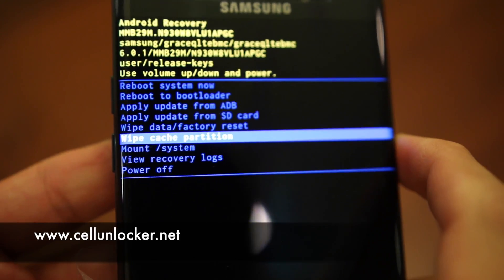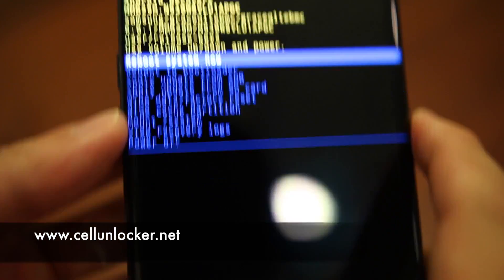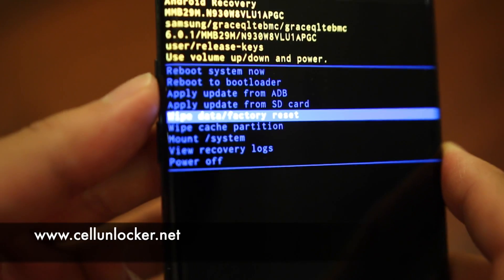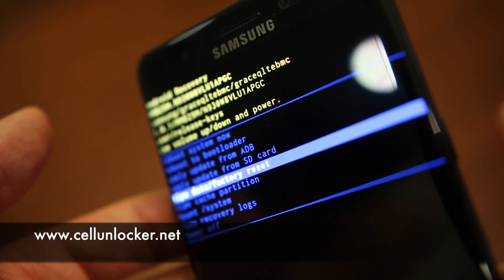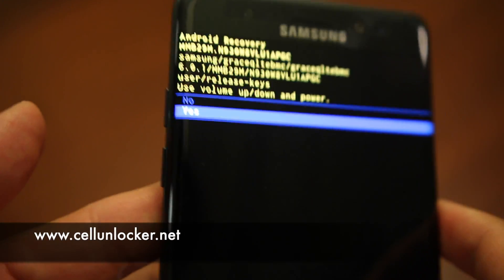We're going to wipe the cache partition first. Hit the power button, volume down to 'Yes', then power button to confirm — boom. That is rather quick. It should say 'Cache wipe completed'. Now we're going to go down to the grand finale: 'Wipe data / factory reset'. Highlight it, press the power button to select, then navigate down to 'Yes' and press the power button to make your selection.